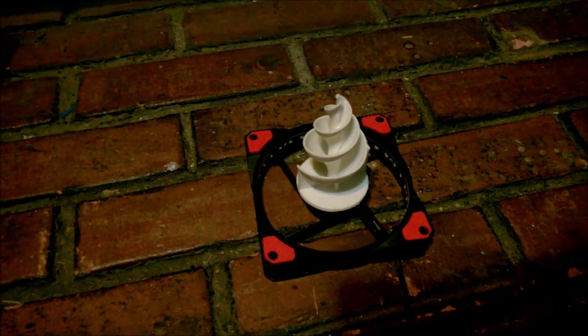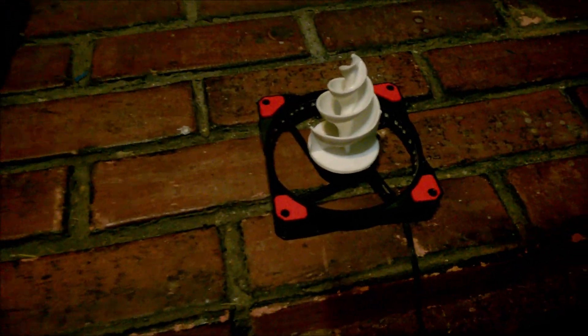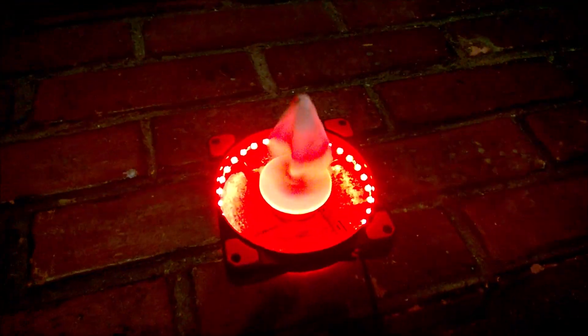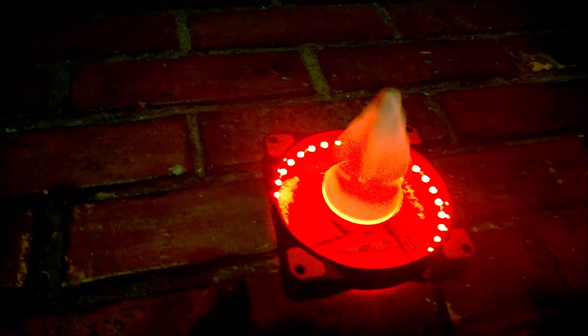I'm going to spin it and see what happens. Let me turn this thing on — it's a little sticky but there it goes. We'll see what happens when I put it in the water.